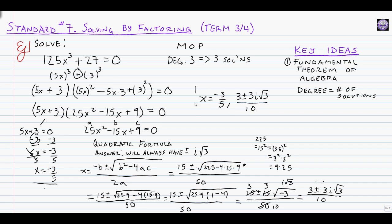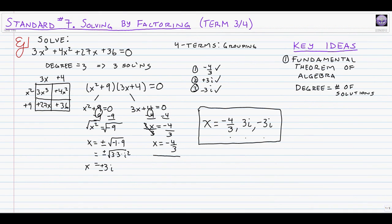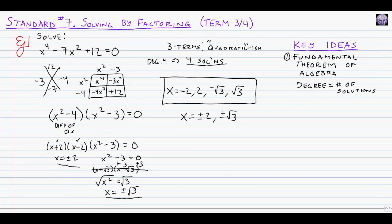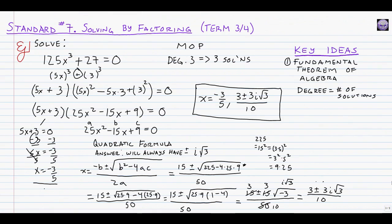That's 1, 2 — and we had our third answer earlier — so to solve this very involved problem, our answers are x equals negative 3 over 5, and x equals 3 plus or minus 3i root 3, all over 10. That's 1, 2, 3 answers. We've satisfied the fundamental theorem of algebra and proven ourselves capable of solving a challenging polynomial that requires MOP.